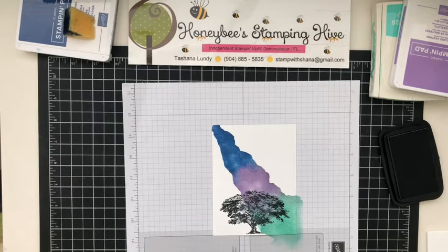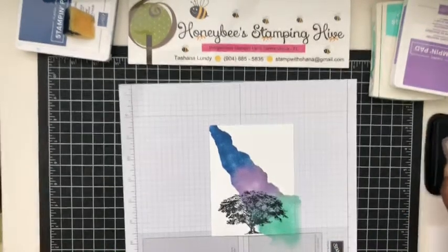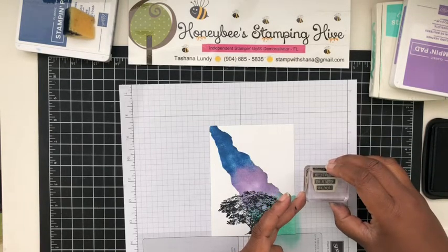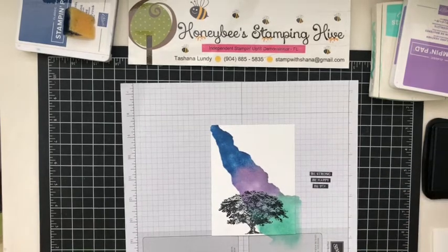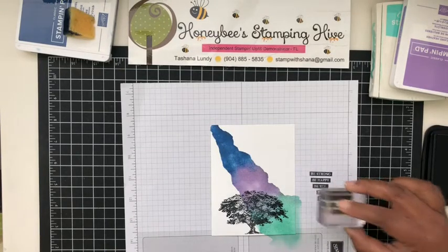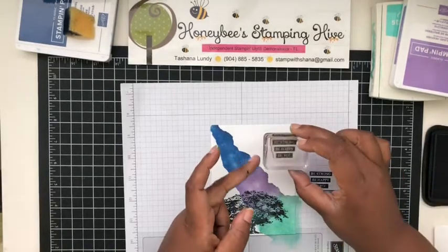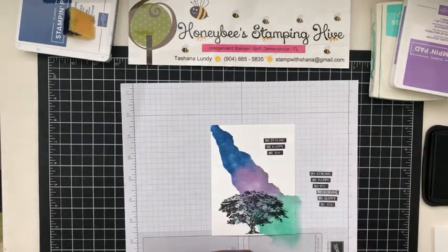The sentiment I want to put on here is 'Be Strong, Be Happy, Be You.' I'm going to test this out to see how straight it is. That's not straight at all — I need to angle it so it comes down to the left just a tad. There we go, that's done.